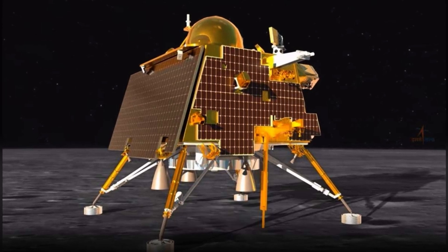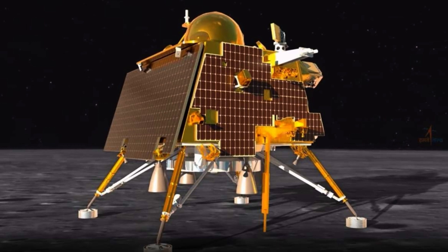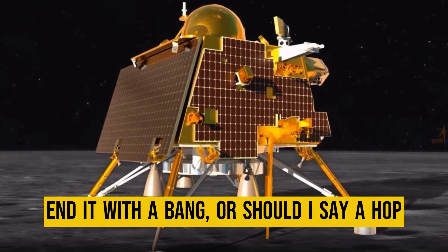Hey there. Chandrayaan-3 successfully executes a hop test, marking a giant leap for ISRO. After weeks of intense scientific work on the moon's south pole, they decided to end it with a bang — or should I say a hop.